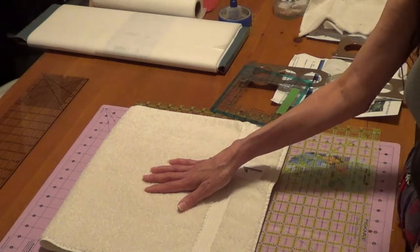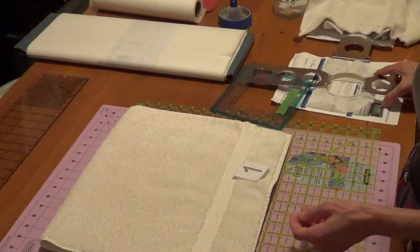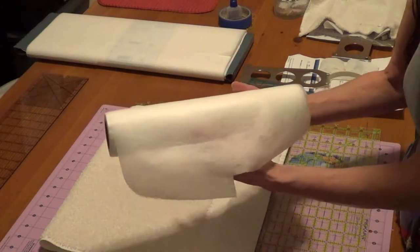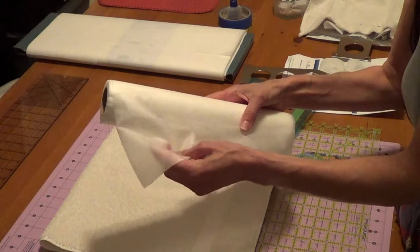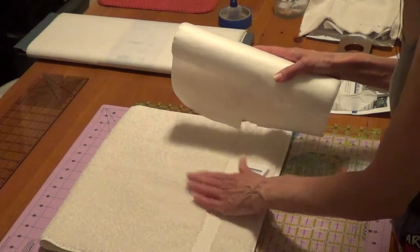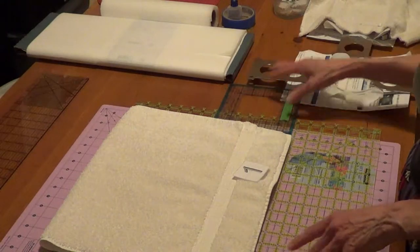When I embroider on terrycloth towels, I use stitch and tear for the stabilizer on the bottom, and I use violin instead of Solvy for the top. Violin is usually used for free-standing lace and you usually have to order it online. It's water soluble but it's so soft and pliable and it never dries out like Solvy does. The violin goes on top and smashes down the loops so that your embroidery looks pretty.